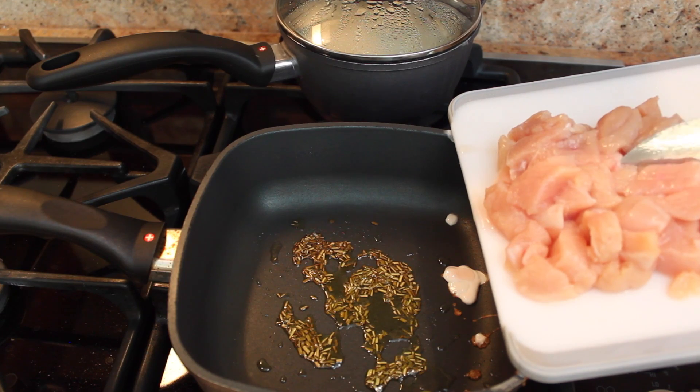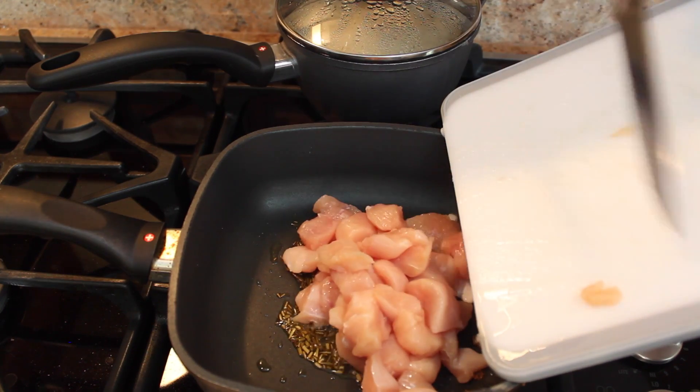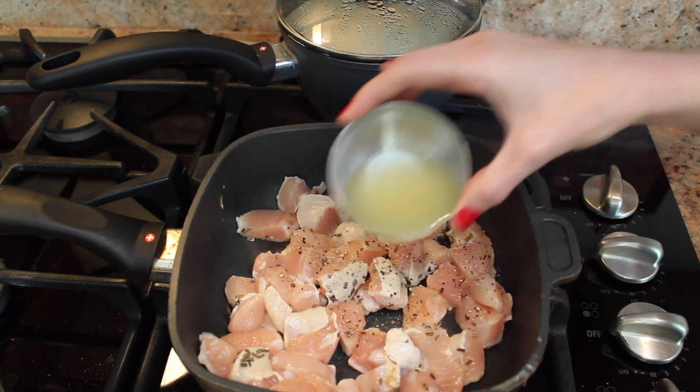Cut up one chicken breast per person — I cut up two chicken breasts since two people are going to be eating this meal. Add it to the rosemary, then add half a teaspoon of salt and pepper and juice from half of a lemon.